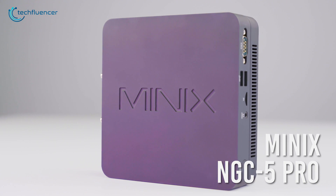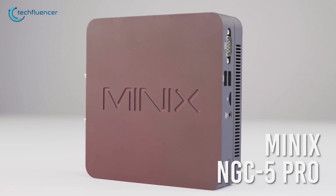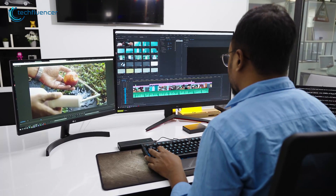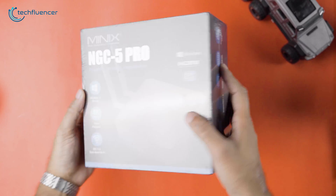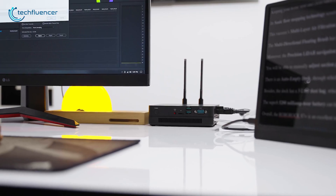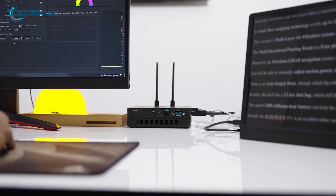The NGC5 Pro from Minix is a minimal yet highly functional mini PC that packs a reasonable amount of processing power within an ultra-compact chassis. We have got the fortune to get our hands on one of these and we will be unboxing, testing, and reviewing it to see whether it lives up to its potential.